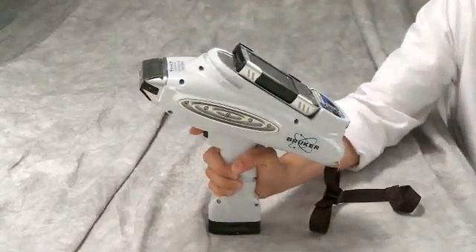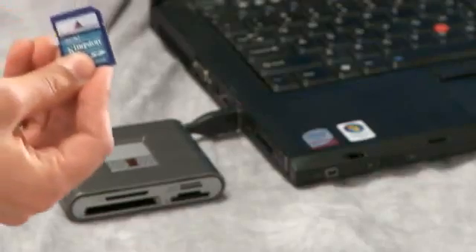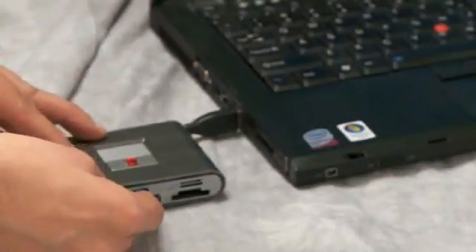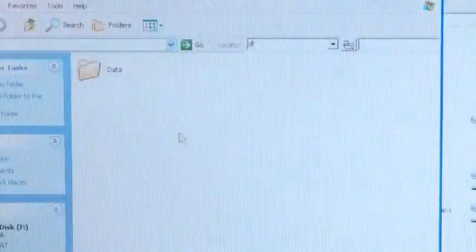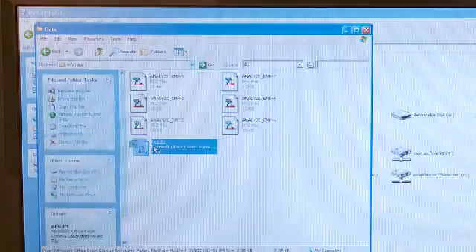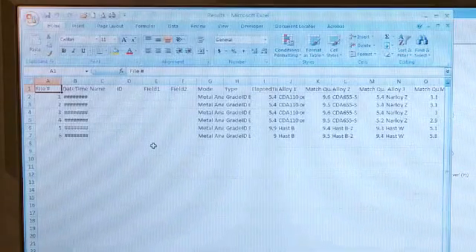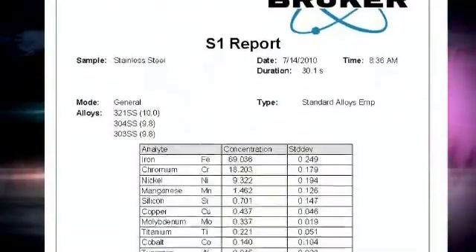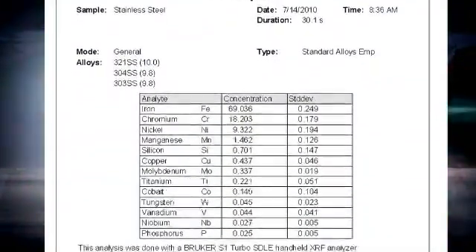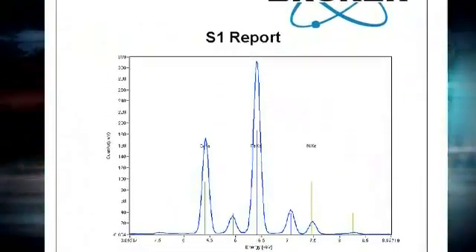Once the data has been transferred to the SD card, remove the SD card from the PDA and insert it into your PC using the USB card reader supplied with the analyzer. You will find a directory called data and a file in that directory labeled results.csv. You can open this directly from the card reader or transfer the file to your computer. If you double-click the results.csv file, it will be opened in Excel and you can view the data. The optional S1 data tool can be used to open the results.csv file, view the results, and create carefully formatted reports for each sample which was analyzed.